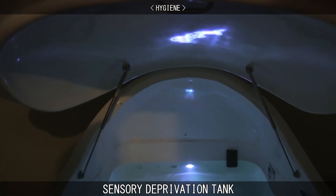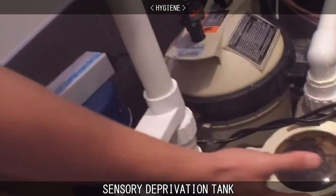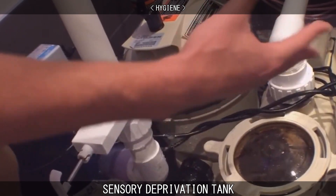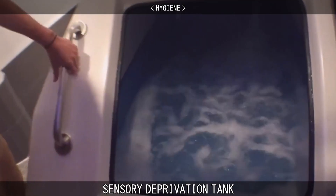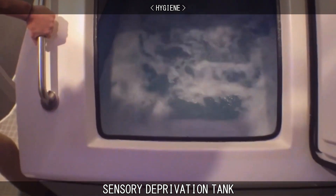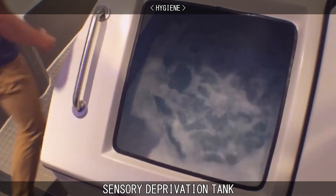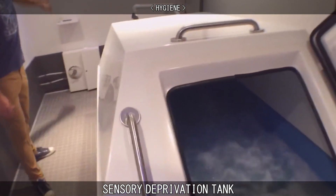Bacteria, microbes and other pathogens cannot generally grow in highly saline water. That being said, proprietors should be transparent about how the tanks are cleaned and how hygiene is maintained. All users should shower prior to entering the tank. The entire salt water solution should be filtered three times in between float sessions. Tanks should be disinfected using a combination of ultraviolet light and bromine or chlorine depending on the tank design, and regular physical cleaning of the tank's interior surfaces and the room itself should occur.